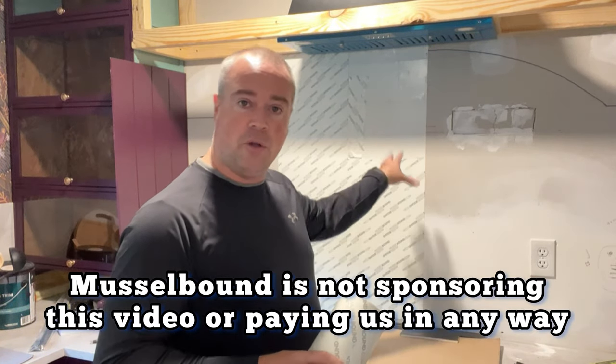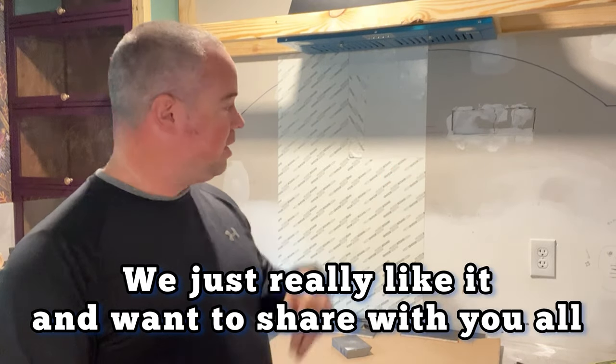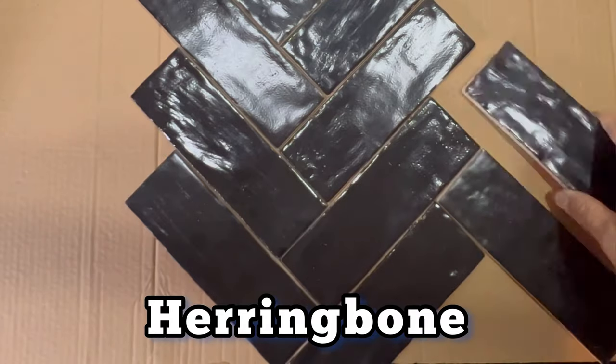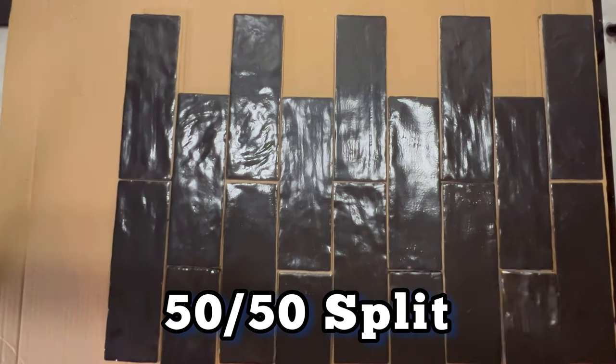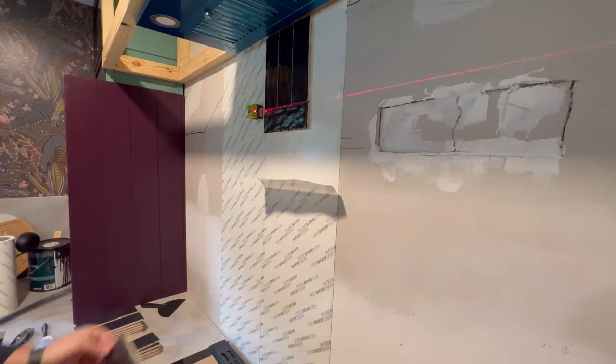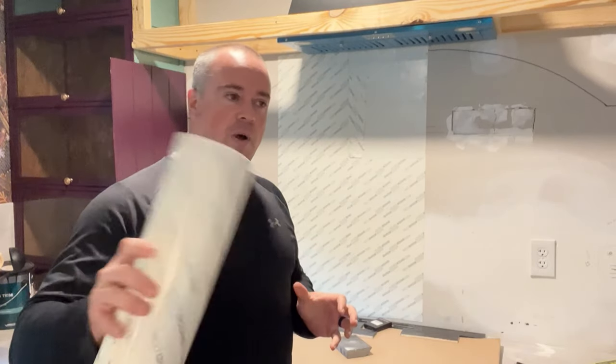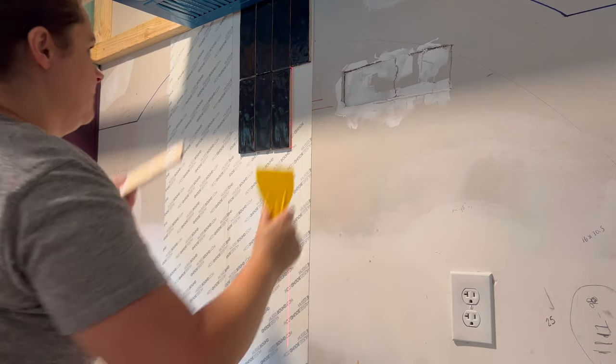We bought it originally just to test out different patterns on this wall for our new backsplash. We couldn't decide whether we wanted herringbone, straight tile, subway, a 50/50 split, or basket weave — we just couldn't get on the same page. So Lauren said, why don't we get this — we can put it on and take it off if we don't like it.